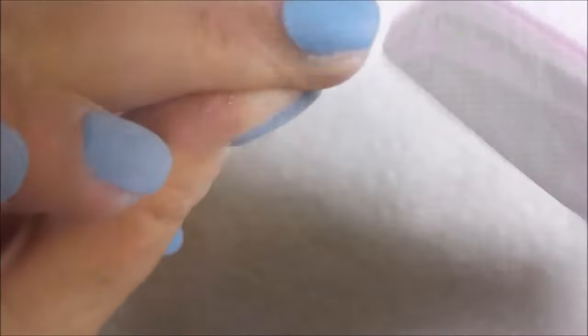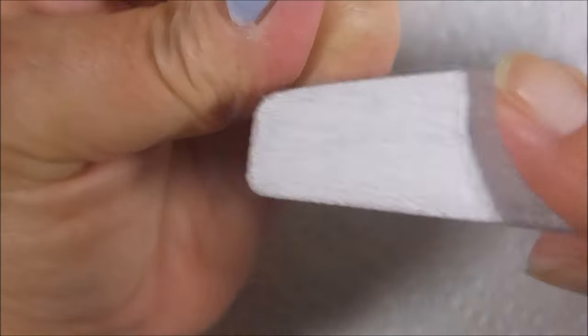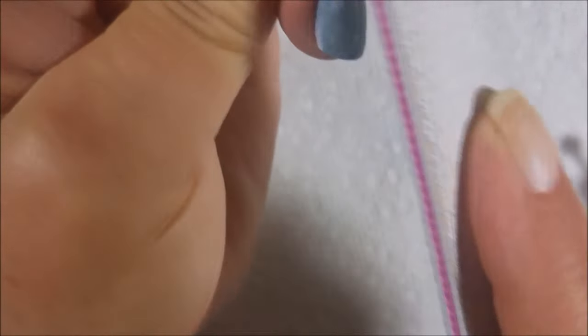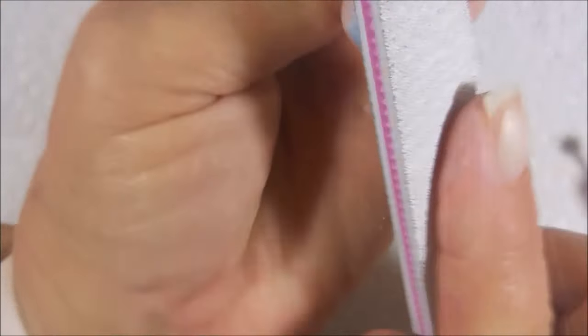Now remember, I put on a peel-off base because I'm wanting these to not be on for a week or two — I like to change my nails out too often. But I'm going around that cuticle area with the file. I'm trying to be a little careful because I do have on the peel-off base coat, but I'm still kind of going at it. I'm not going to do a perfect job, and I'm okay with that. I know that the more I play with these, the better I will get. So we're just going to file it as smooth as we can.